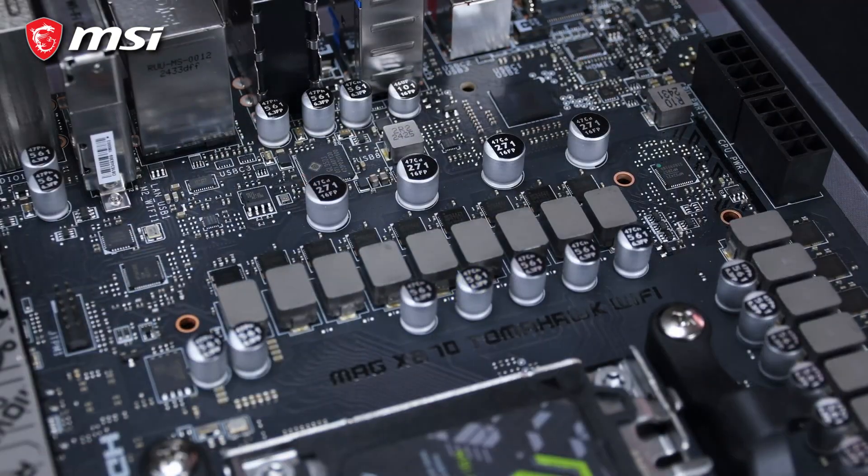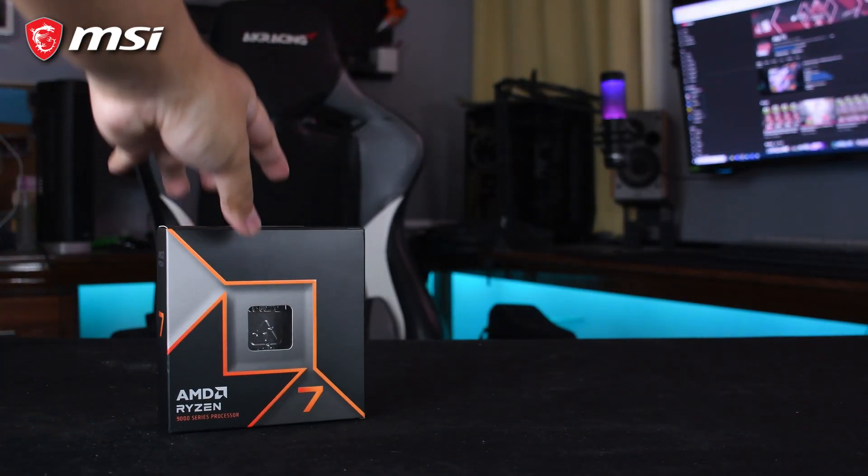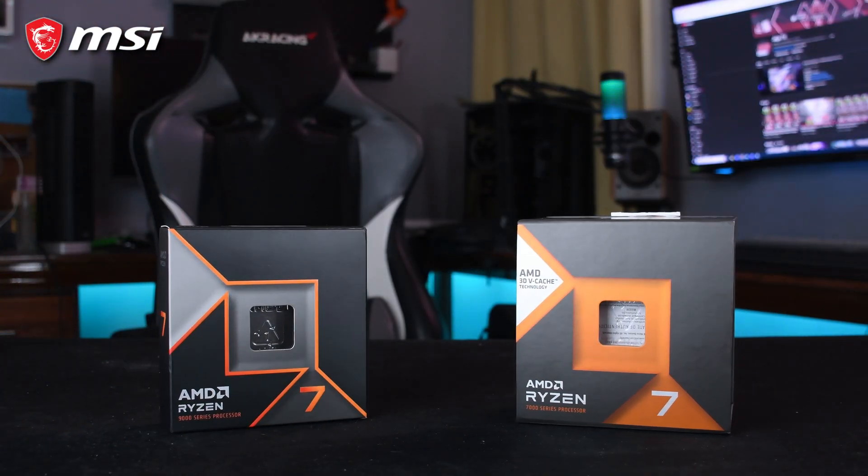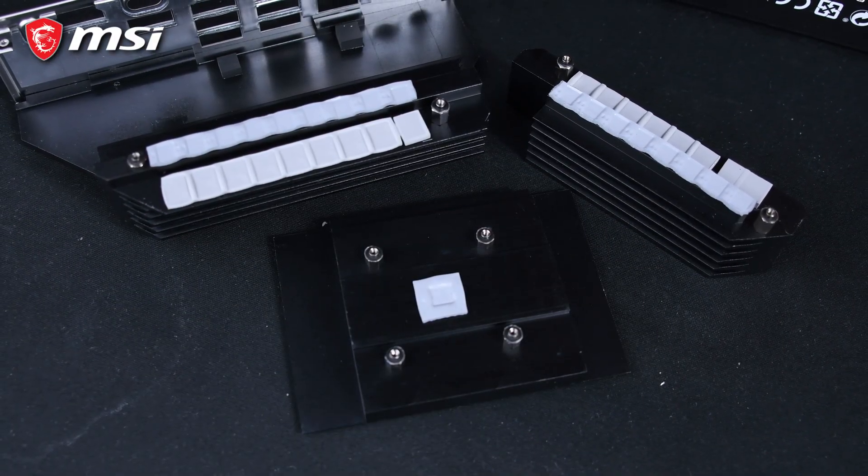MSI did not skimp on power delivery or cooling either. The X870 Tomahawk features a robust VRM setup with 14+2+1 phases, which is impressive at this price range. MSI's extended heatsinks and thermal pads help keep everything cool under load, and even during our tests, temperatures stayed within comfortable limits.